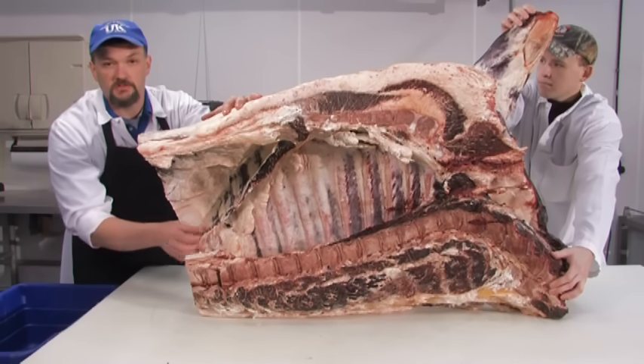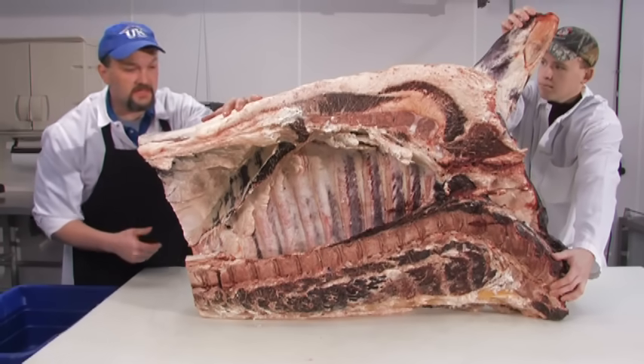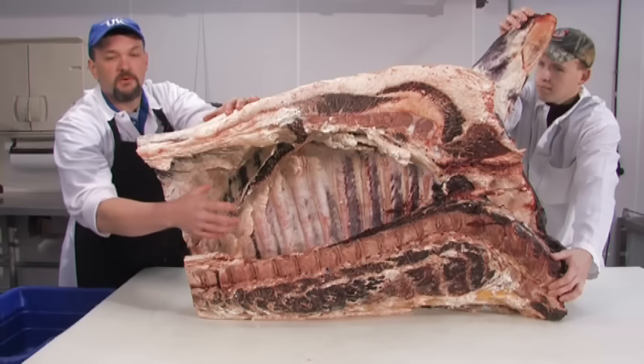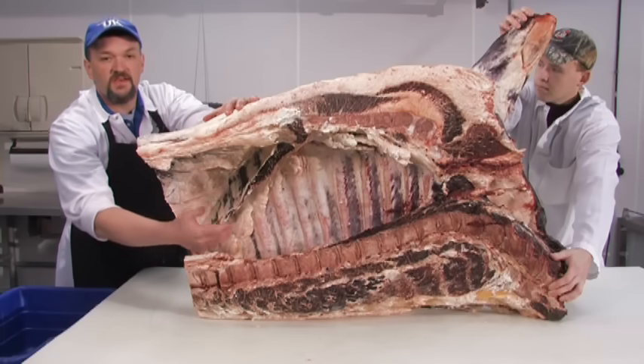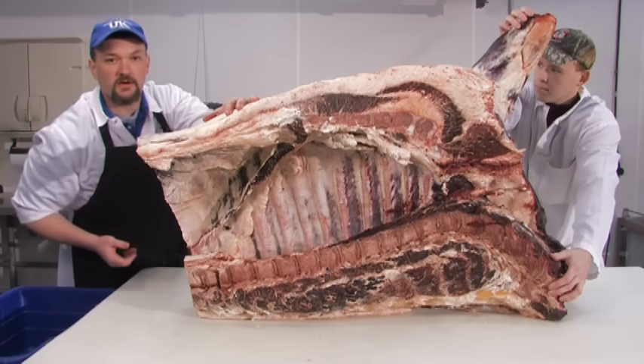Most restaurants will now purchase this for making real fajitas. In order to separate the chuck from the rib, we're going to separate between the fifth and sixth ribs, so we'll have a ribeye and a square cut chuck.